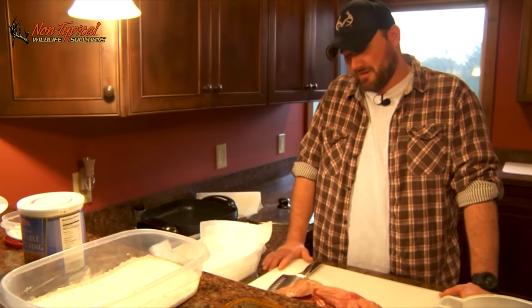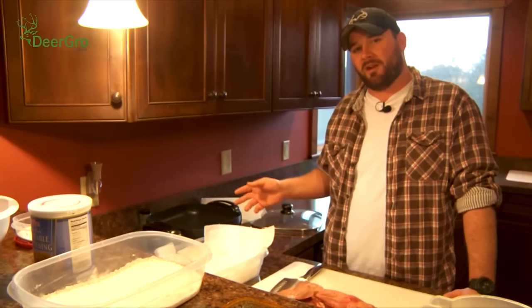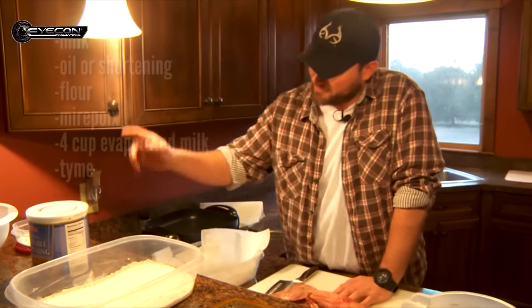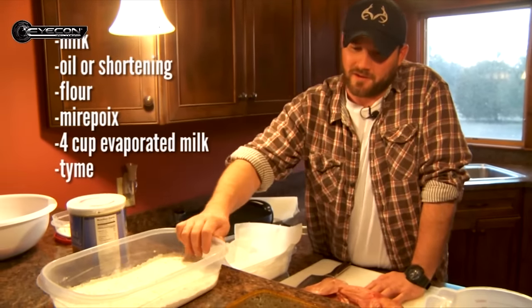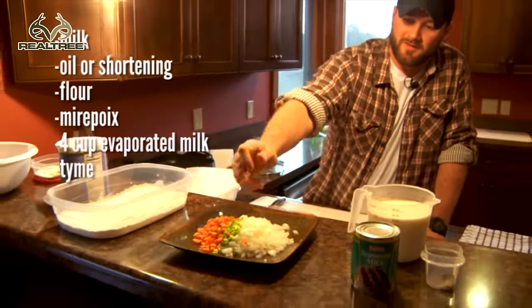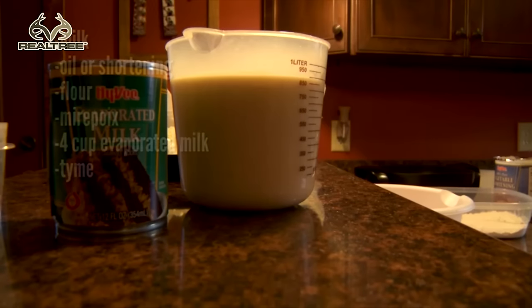Now what a fricassee is is just fried meat cooked in a white gravy or a white sauce. The way we're going to do that is milk, shortening, some flour. I got a little mirepoix here which is carrot, celery, onion. My grandma's secret ingredient: evaporated milk.